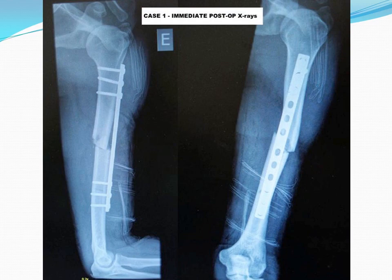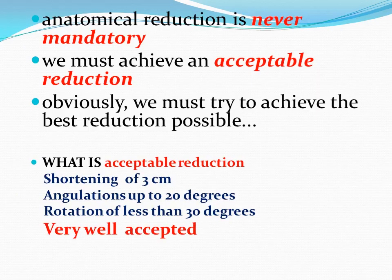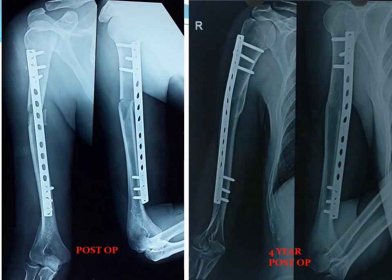Anatomical reduction is not mandatory in humerus — we must achieve an acceptable reduction. What is acceptable reduction? Shortening of 3 cm, angulation up to 20 degrees, and rotational lag up to 30 degrees are very well accepted in the humerus. You can see this post-op x-ray and at 4 years how beautifully the humerus has remodeled.